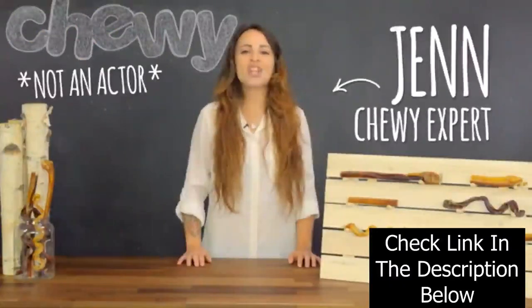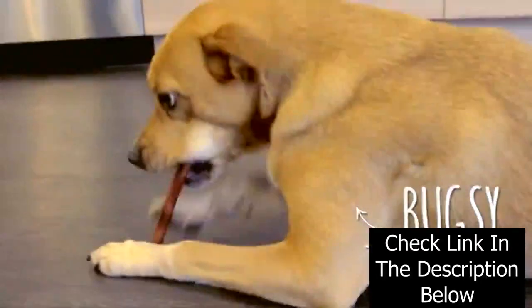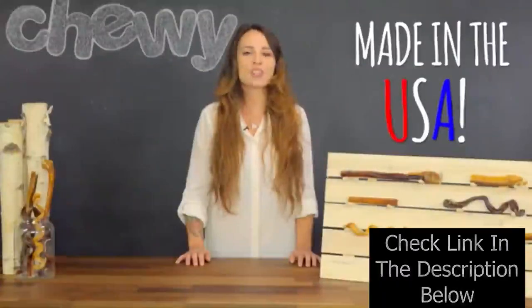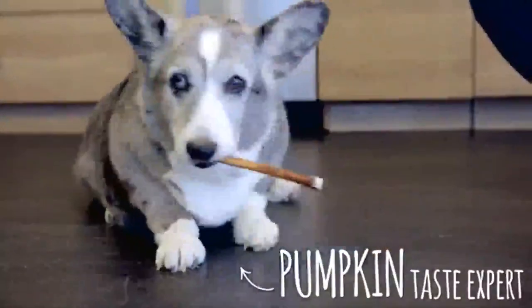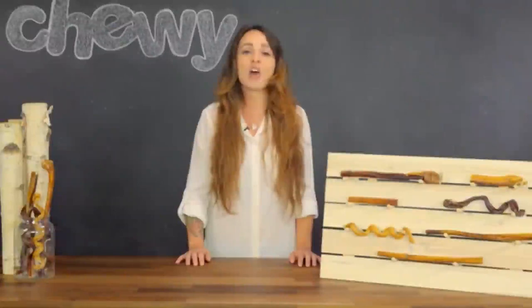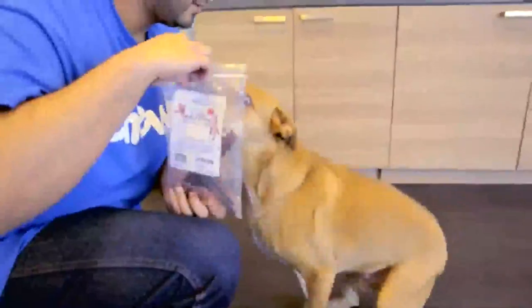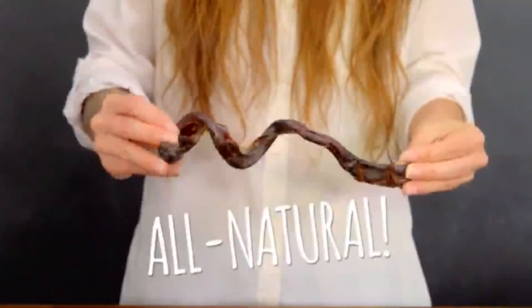Hey dog lovers, I'm Jen and I'm here to talk about bully sticks from USA Bones and Chews — the treats everyone is barking about. USA Bones and Chews Bully Sticks are made and sourced in the USA and are excellent treats for puppies, adults and seniors alike. Each batch is slow roasted and made without artificial colors, flavors, additives or preservatives.